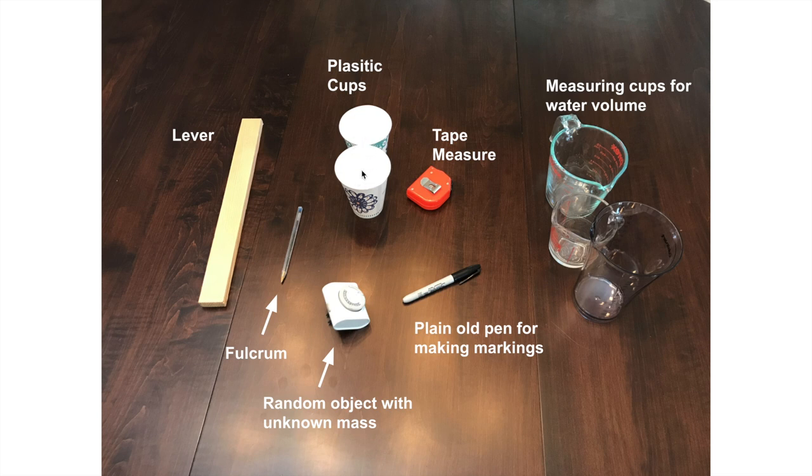It's a little bit of a benefit that these are light cups, and they're identical — that's pretty important. This is going to be my lever. You're really just looking for something that is reasonably long — this is over a foot but less than two feet. You want it to be stiff, and it's better if it's not super heavy.